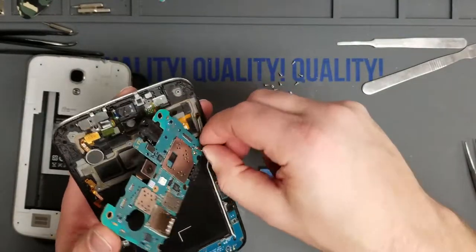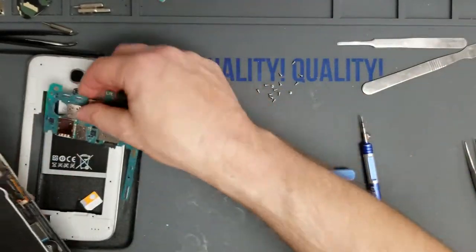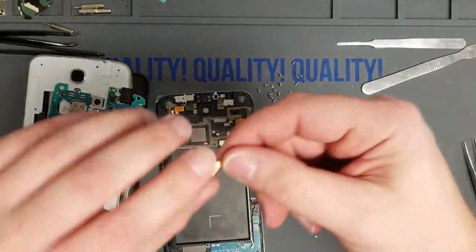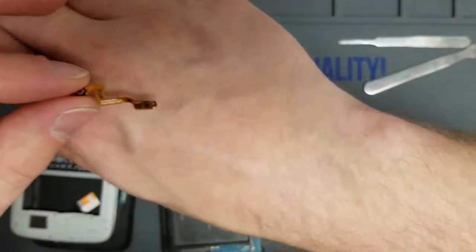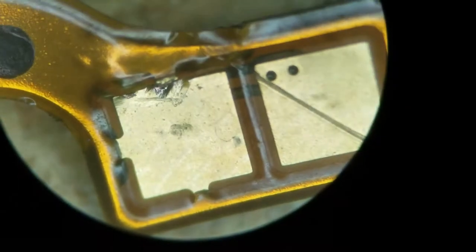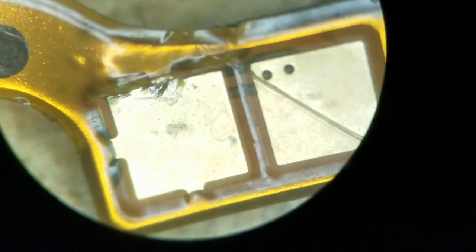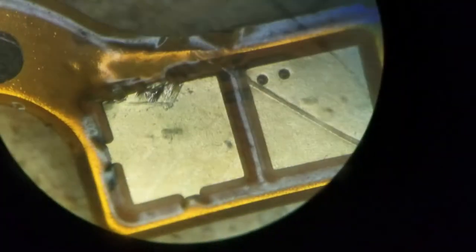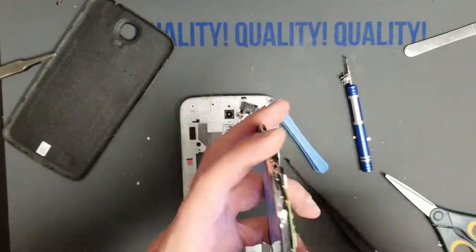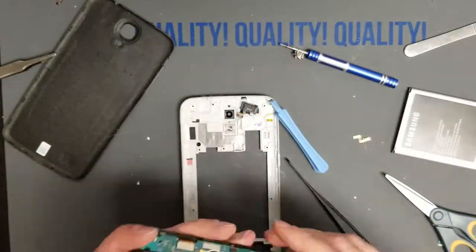He was taking out the power button flex — which is this piece right here — and he made a little micro tear. Once he reassembled it, the thing would not power on. You can see it here; I'll point it out to you right there. The problem is that tear doesn't just cross over one of the contact points — it actually goes over the top of the second contact point cable and it's touching it, making a short.